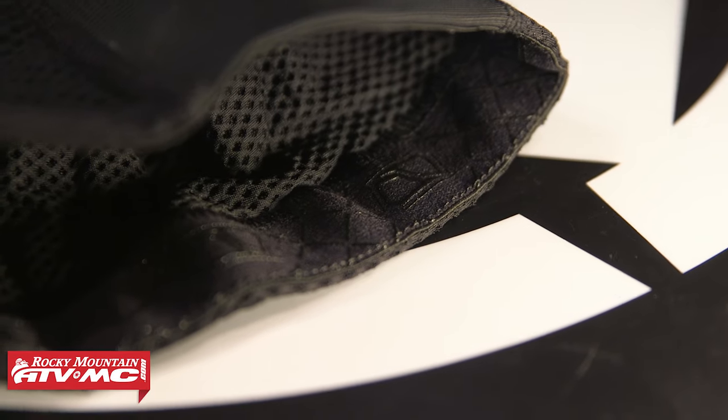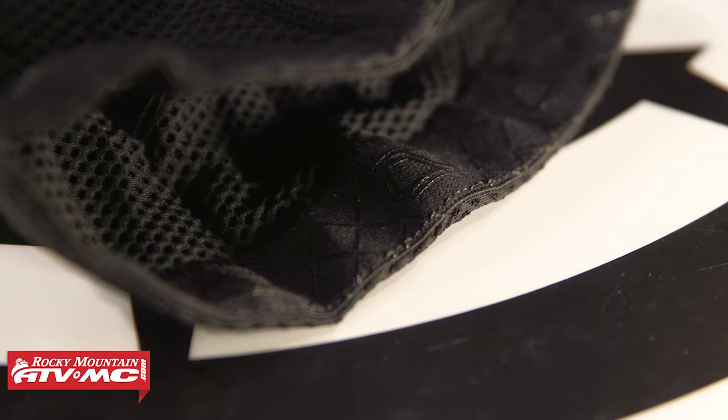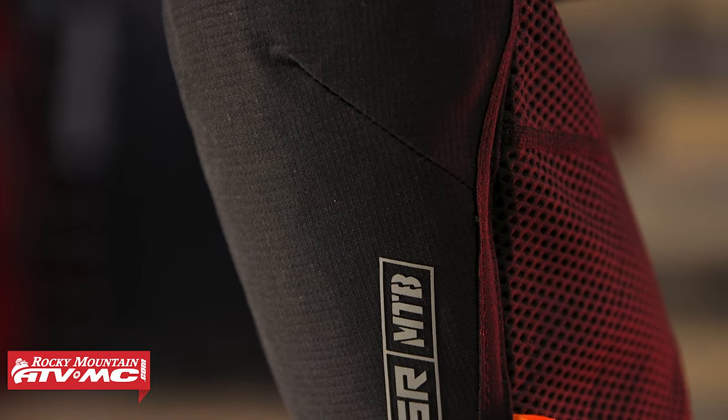Some other nice features: in the actual knee area you've got this rip stop fabric just to add to the durability, and you've got this silicone that goes around the entire upper portion just to help these stay in place. So if you're shopping for your next set of mountain bike knee guards, the MSR Zone is a great option.